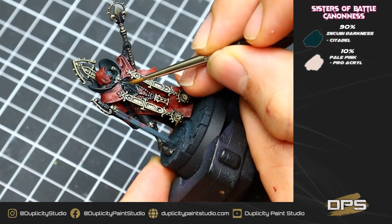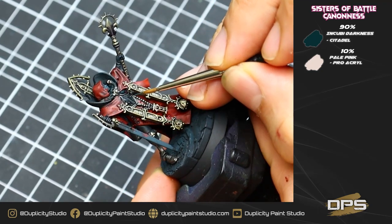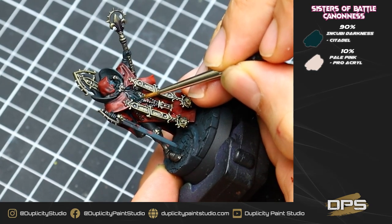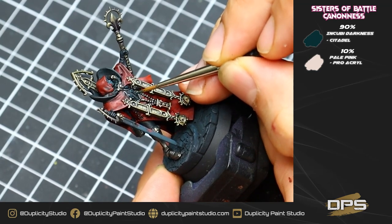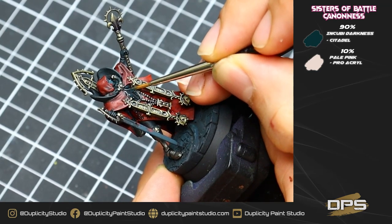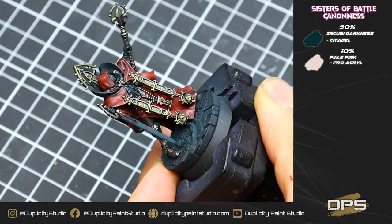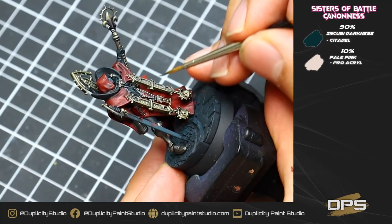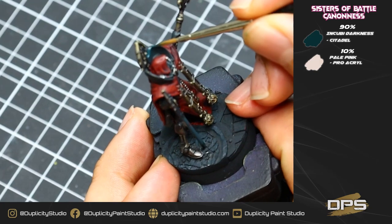With our washes dry, we're going to go back and do a little highlight on all the black armor areas. For this, we're using a 90% wash of Incubi Darkness with 10% pale pink from Pro Acryl. Just use a very thin brush, be really careful, grab the highlights — the tops of all the armor plates, tops of all the fingers, anywhere where the light is going to naturally hit. Just use this step slowly; it takes a little bit of practice and brush control, but it's an important step to help keep that armor nice and bright.